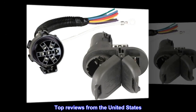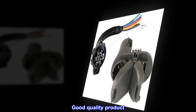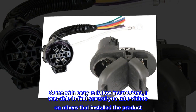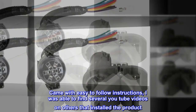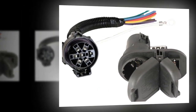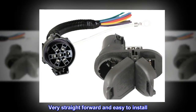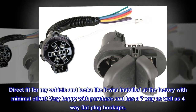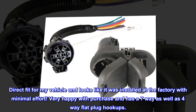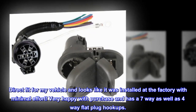Top Reviews from the United States — Good Quality Product. Came with easy-to-follow instructions, and I was able to find several YouTube videos of others who have installed the product. Very straightforward and easy to install. Direct fit for my vehicle and looks like it was installed at the factory with minimal effort. Very happy with the purchase — has a 7-way as well as 4-way flat plug hookups.